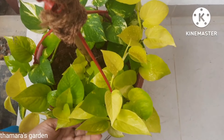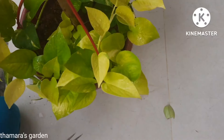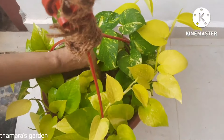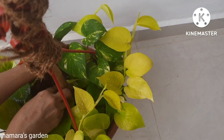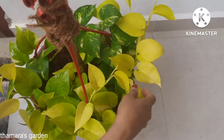If you see any dried or weak leaves, cut them off from the plant and get rid of those, because that will be helpful for the plant to grow very healthy. Cut them off so the new leaves will begin to grow.